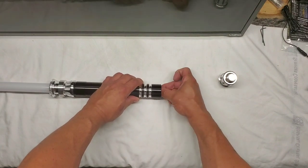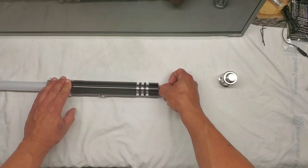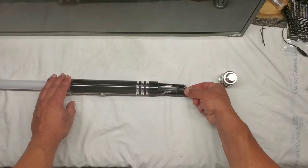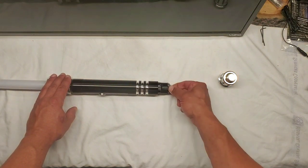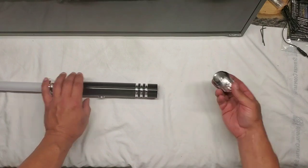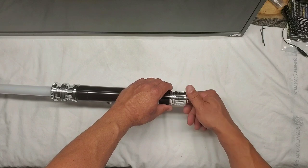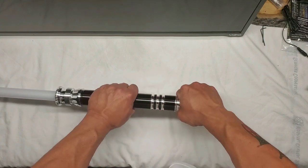Very nice fit there — perfect, no play at all. It's got a little pull handle here, so once you get that in there you can grab it and tug it out. Keeps those batteries from rattling around and protected. Nice.